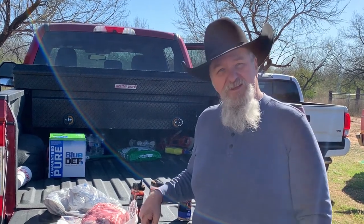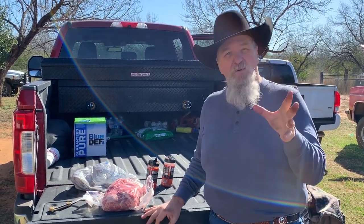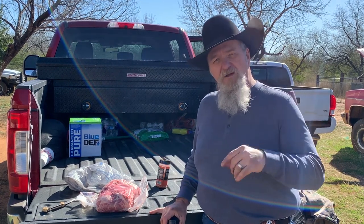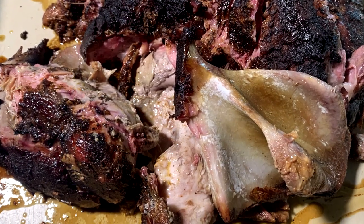Hey folks, today we are at the Deerleys and officially we are tailgating because I am cooking off the freaking tailgate today. We got a pork butt here we're going to cook up and we're going to put it on the barrel smoker. Got some great Cosmo rubs — come in here close, let me show you how I seasoned up this pork butt and we'll have some good dinner tonight here at the Deerleys.